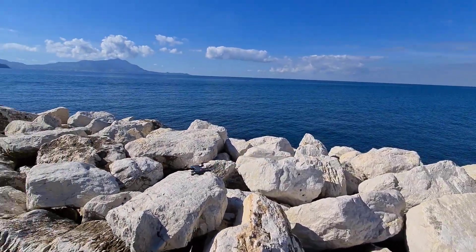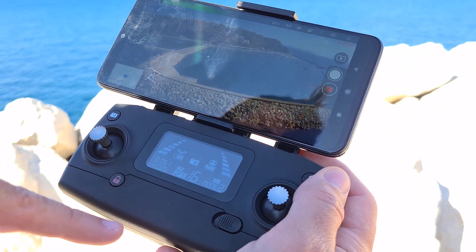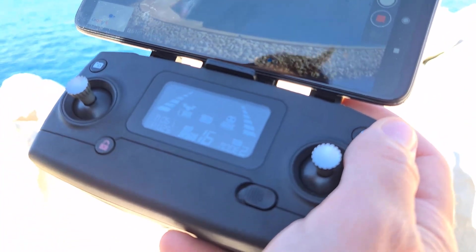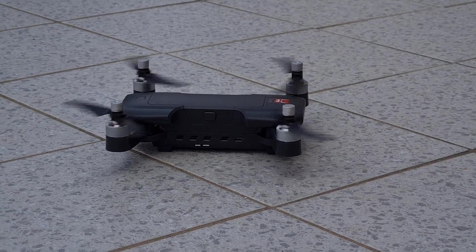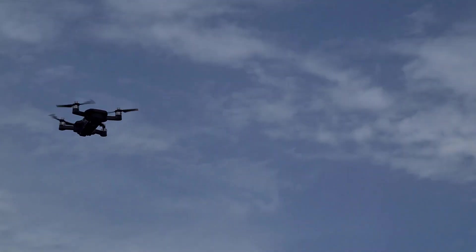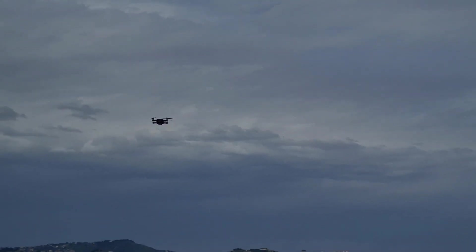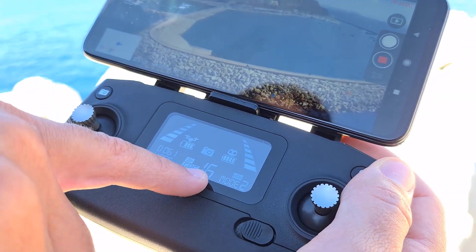Vi ricordo che il drone utilizza il GPS come sistema di posizionamento, dove vengono agganciati anche 15-16 satelliti, come vedete qui in sovrimpressione. Questo ci permette non solo il ritorno a casa automatico se lo perdiamo o se crasha l'applicazione, ma anche di tenerlo stabile in volo anche quando non muoviamo gli stick. C'è inoltre una funzione di hovering che lo mantiene alla stessa altezza.